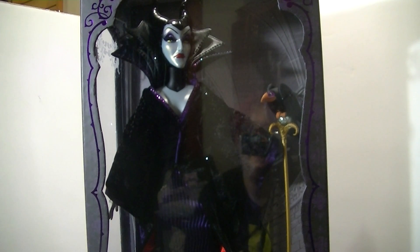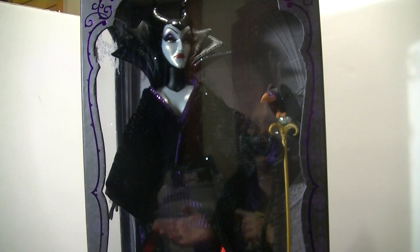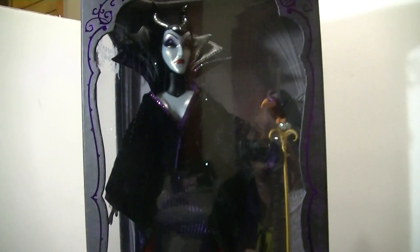Hey everybody it's Blue Ducky and in this video I'm going to be reviewing the Disney Store limited edition Maleficent doll that just came out today. I just got it today and if you haven't seen that video go check out my latest toy hunt where you can see me getting her. She's really really awesome.